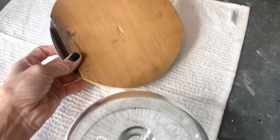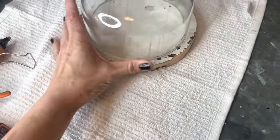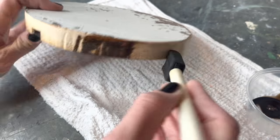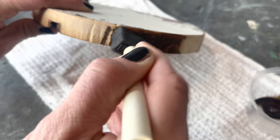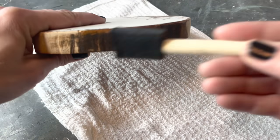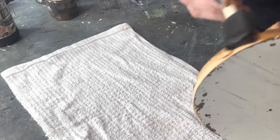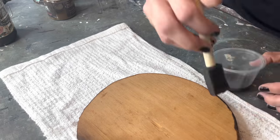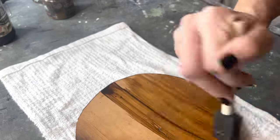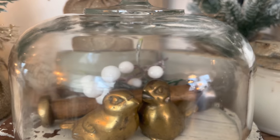Next up is a cloche cover. This one didn't have a base, so I used a scrap piece of wood from my garage and cut out a wooden round. I'm using Sweet Pickens Dark Oil Wax to age the bottom and the sides of this wood round. Next up is a paint to seal the paint in. Here's a look at the cloche with the reclaimed wooden base — such a pretty antique look.